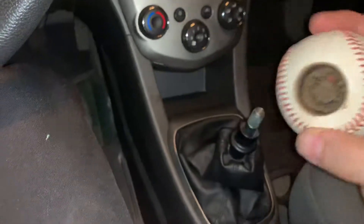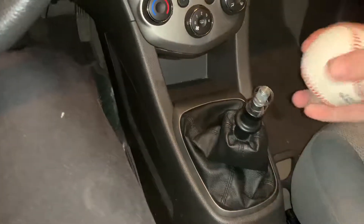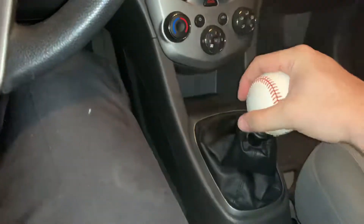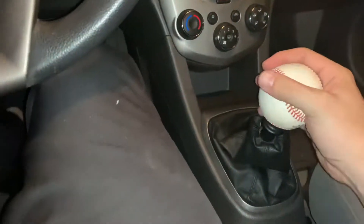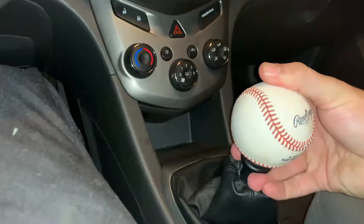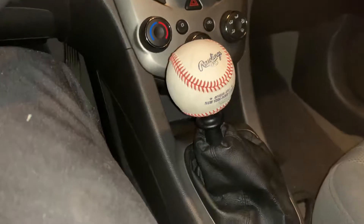Now that I've got that done, I put this on here, slide the ball right in — nice and tight. I can shift up and down and pull it up into reverse. That is my baseball shifter knob.